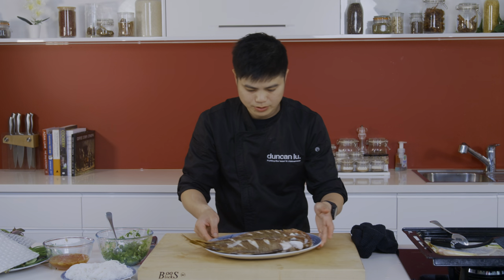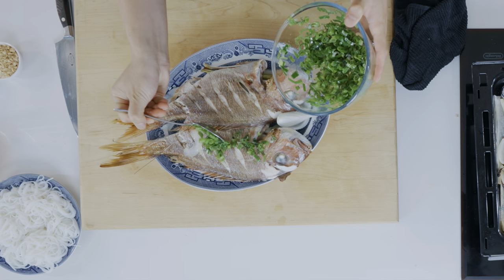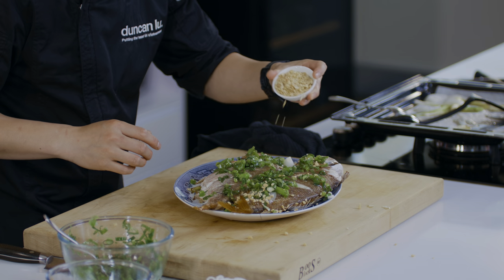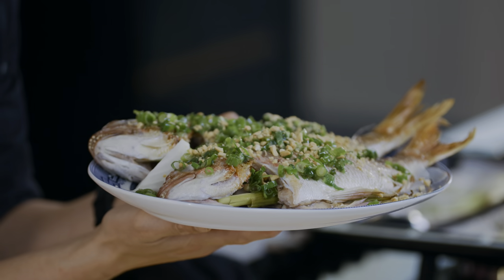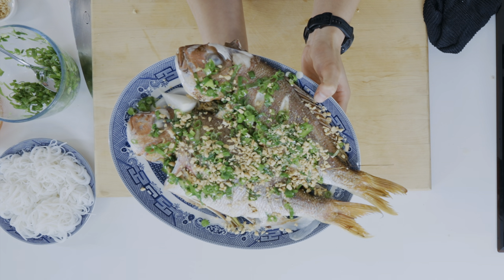Bring this across and dress it generously with our spring onion oil. Let's put on some peanuts for texture. Wow, beautiful thing. There we have it — my Ca Nương Cuong Banh Trang, Vietnamese whole baked snapper with instant rice paper sheets. I can't wait to get into it.